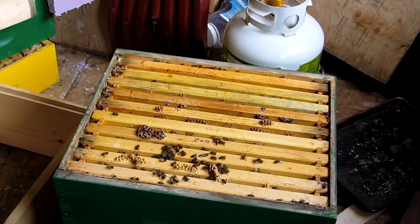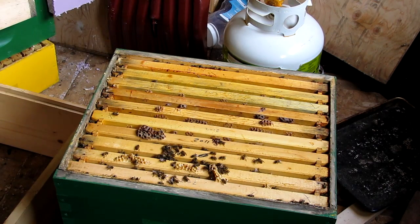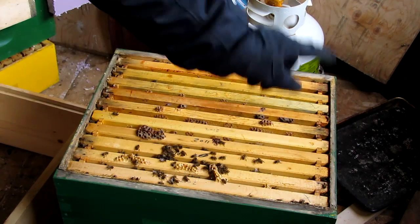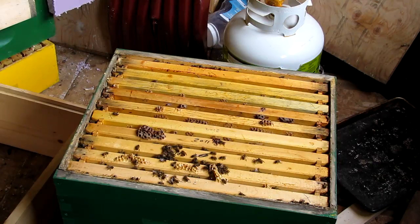I'm going to do a post-mortem on the honey bee colony that used to live in this hive. It's March 9th, 2013, and they died probably sometime in January. My guess is they starved to death. This is the bottom box — the top box is on the bottom right now because I want to check out the bottom box first.